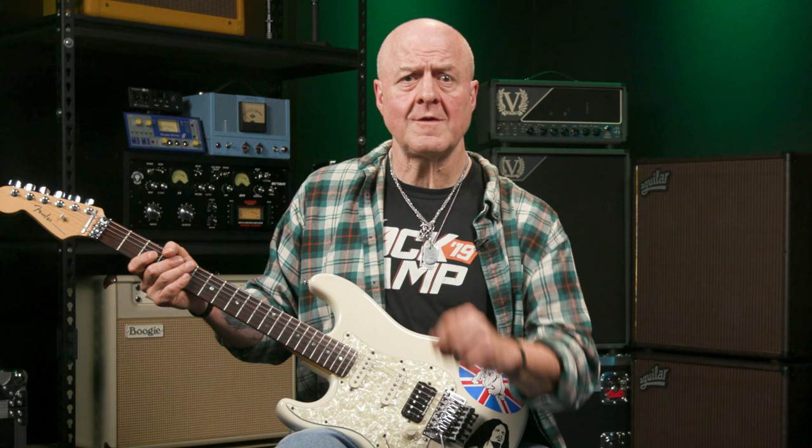Oh dear. That sounded awful. Even though our low E string single note version sounds totally righteous by itself, it just doesn't work with the recorded version — it's not even close. Why doesn't it work? It's because we're playing it in the wrong darn key. That's why we're starting on an E note, but the Deep Purple version starts on a G.